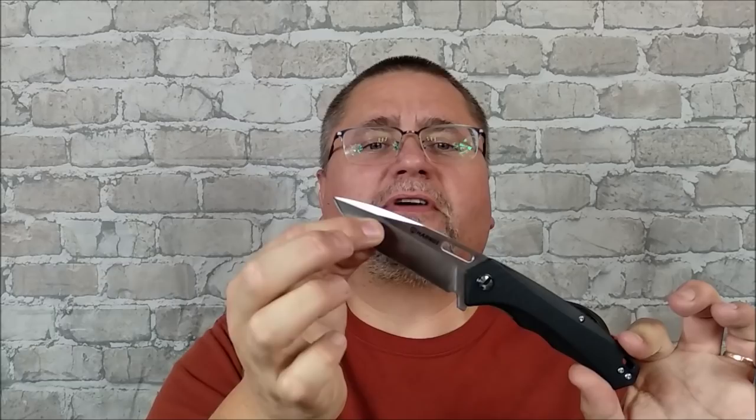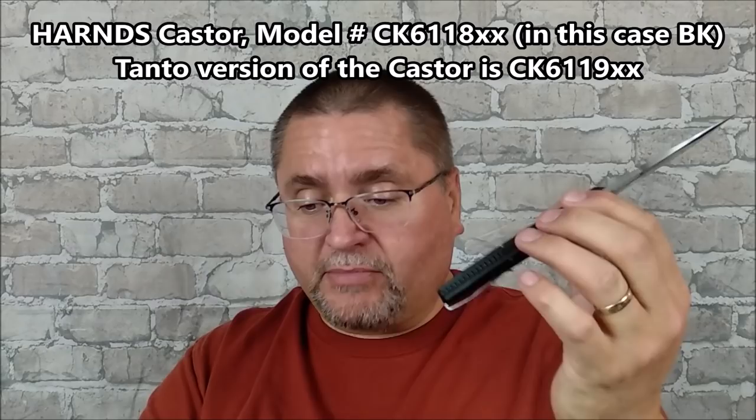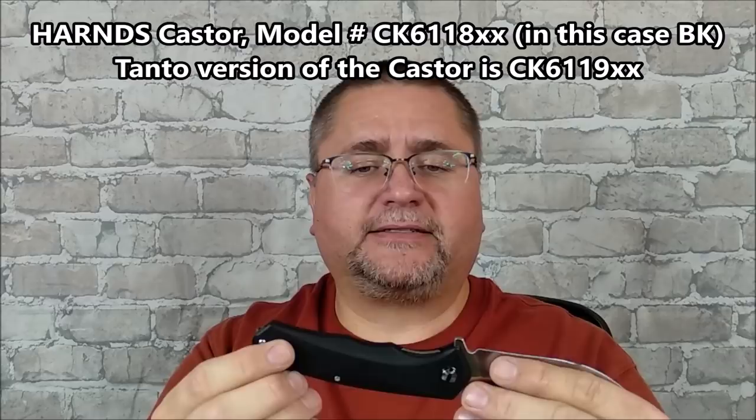Hey guys, it's Jake here at Canadian Cutting Edge, and it's been a while since I reviewed a Harns knife. We've got the Harns Caster here today. It's an AUS-8 steel blade, G10 handle, bit of a backspacer, right and left deep pocket clip, liner lock style knife. It has a model number of CK6118, and then a couple letters designating what color it is.